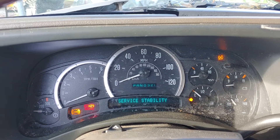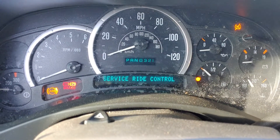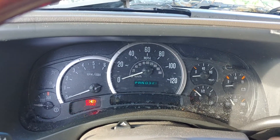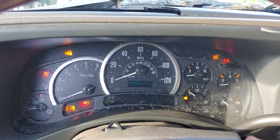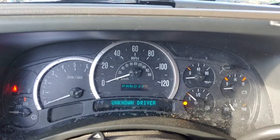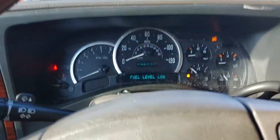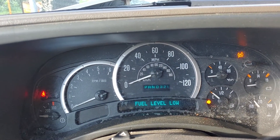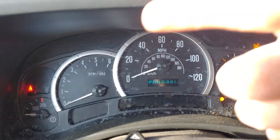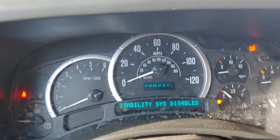A little scared to turn it off, but let's give it a shot. Oh look at that - it starts up, unknown driver. Well what do you know, I guess it does work. Everything's unplugged and the car started up. VATS didn't even turn on - it's definitely the system disabled.